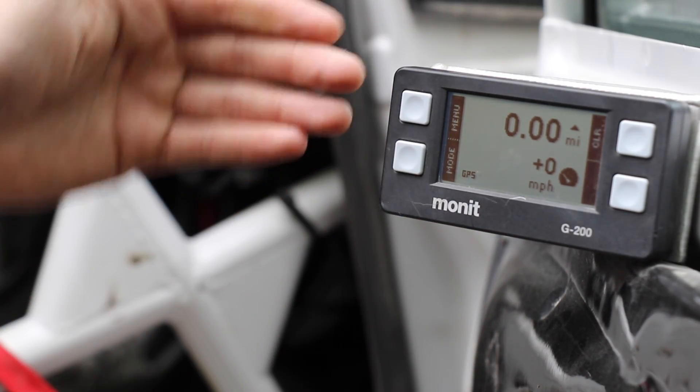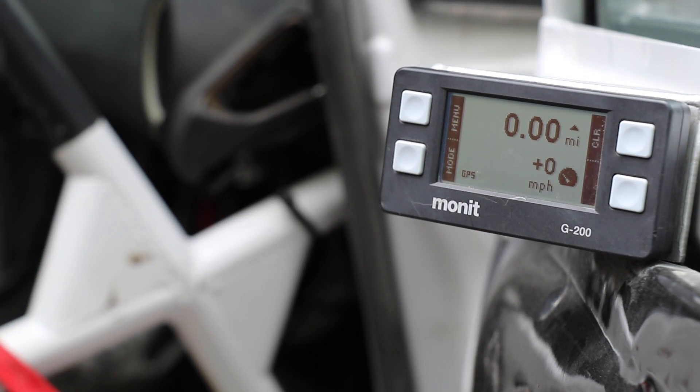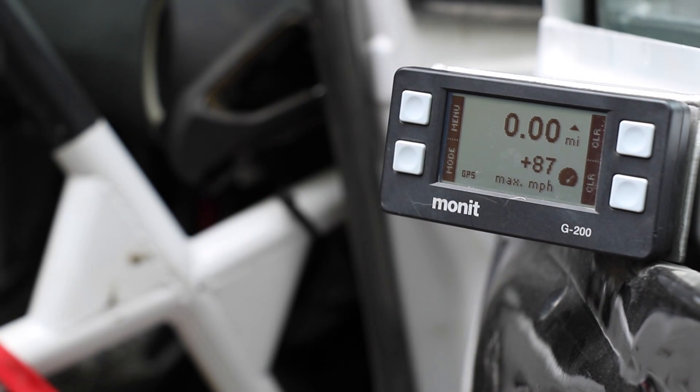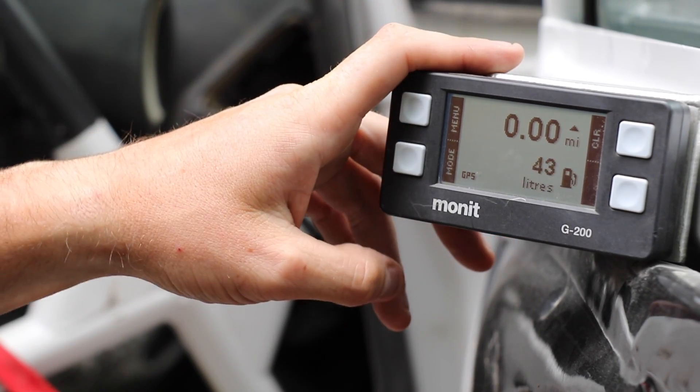You can also use it as an odometer with a speedometer, so you can tell how far you've gone, how fast you're going now. It'll also record things like your fastest overall speed and stuff like that so you can check it out later. This car — the fastest it's gone since the last time that was cleared was 87 miles an hour.